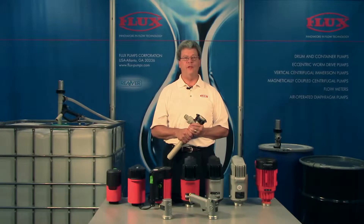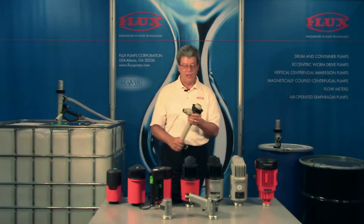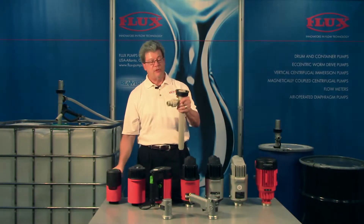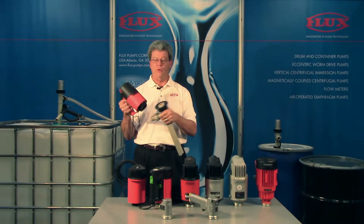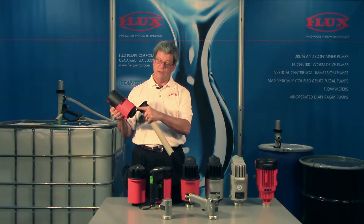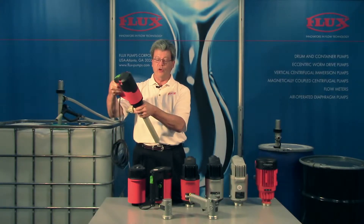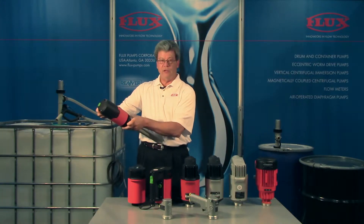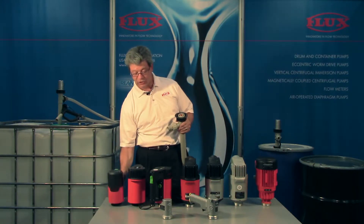Hello, Tim Sullivan here with Flux Pumps today to talk about our lineup of motors. I'm holding a sample pump tube and I want to demonstrate that any motor here will fit any of our tube sets. You can see the motor has a threaded inlet and it simply positions over the top of the tube. You rotate the union nut and the pump is ready to be immersed and to go into action.